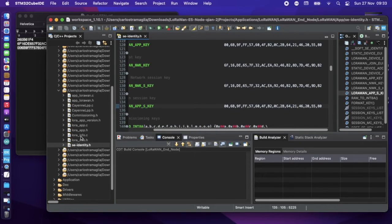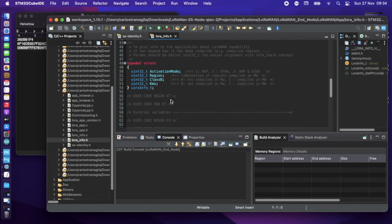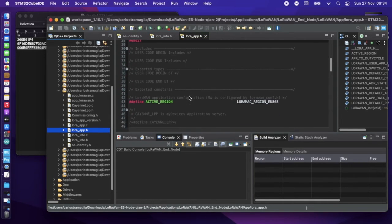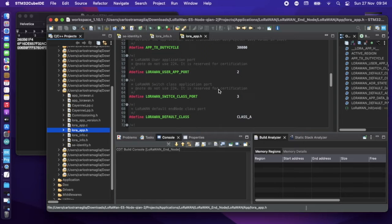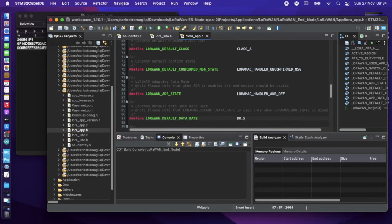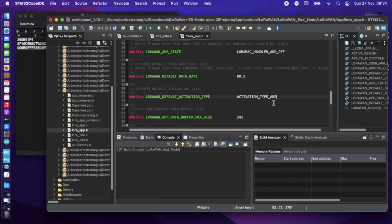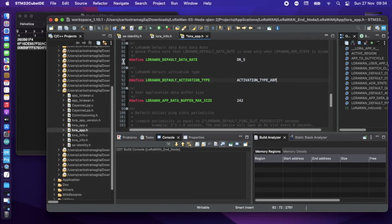Save the file. Then go to the LoRa info include file and check if there's anything to modify — nothing to change there. Remember: only modify the .h files, never the .c files. Check that the active region is correct — in this case it's Europe. In the configuration, set ADR to off so it uses a static data rate; set DR to 5. Then change the activation type from OTAA to ABP. Save once done.